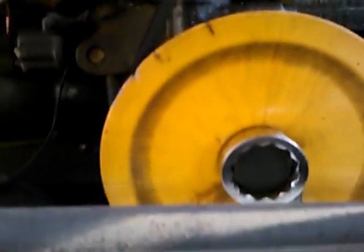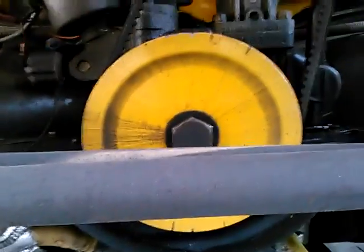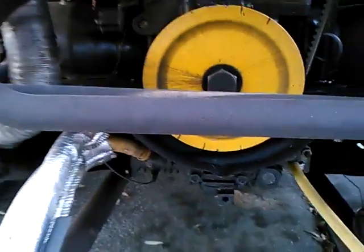I saw the intake valve close. I bring the pulley up to top dead center. Now I can adjust the cylinder — it happens to be number one.